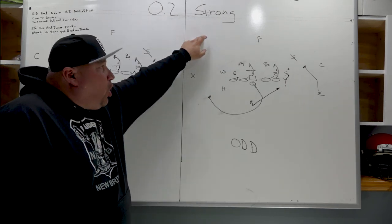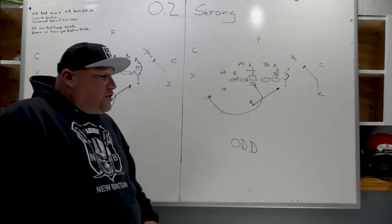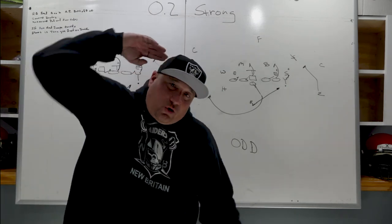That's what I've got for you today — outside zone strong versus even and odd structures. Until the next time, coaches. Coach Career.